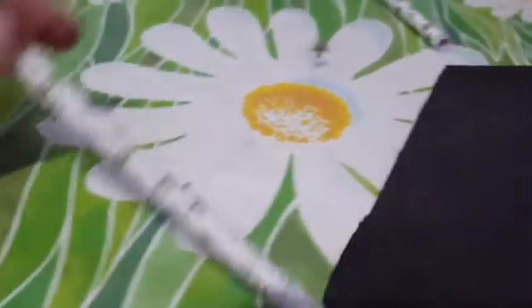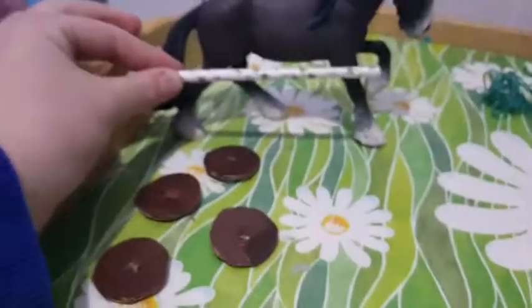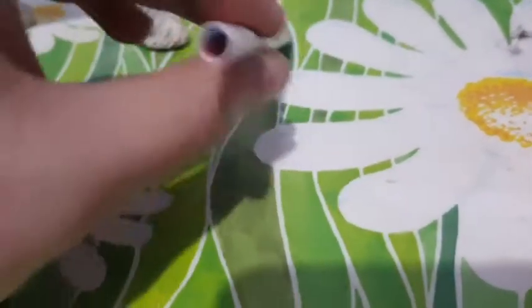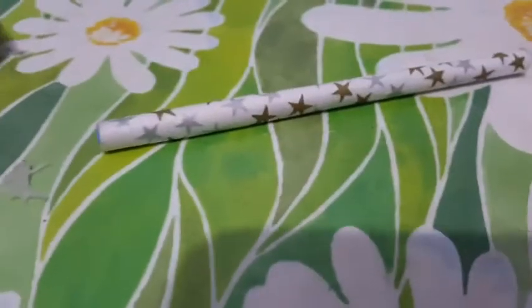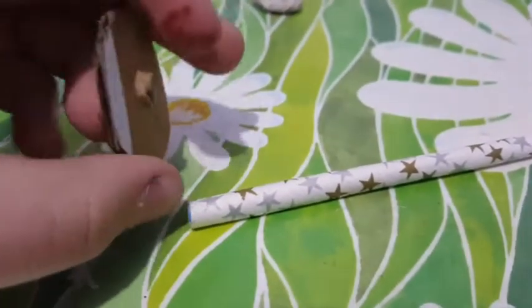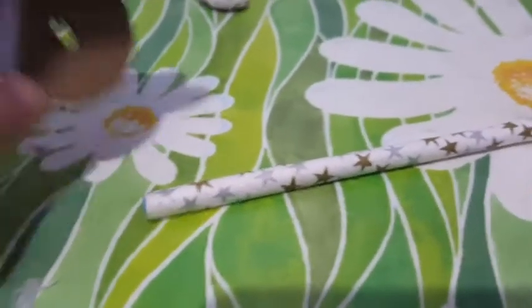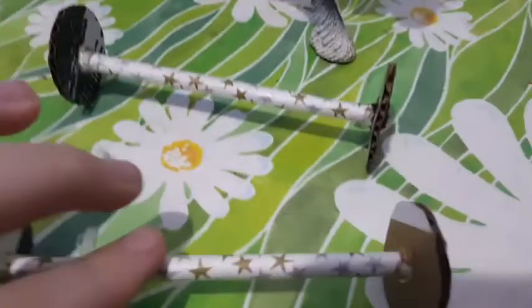Next you're going to cut down your straw to about this size — it's about as long as the horse, maybe a bit wider than the horse. I would recommend putting a plastic straw inside of your paper straw, and then you're going to glue it into the wheel, but only on one side. Now you should have something that looks a little bit like this.